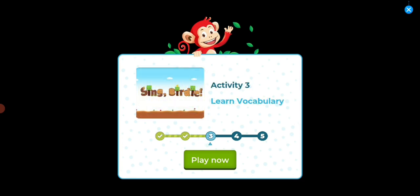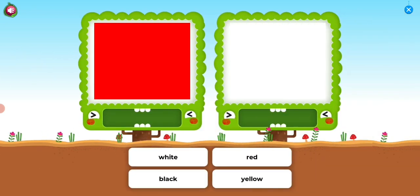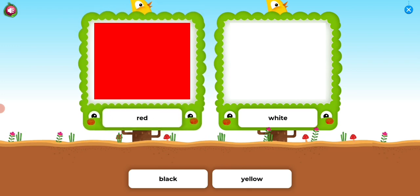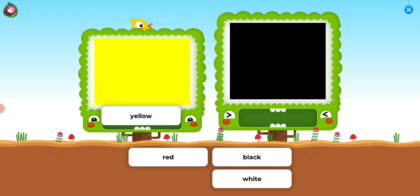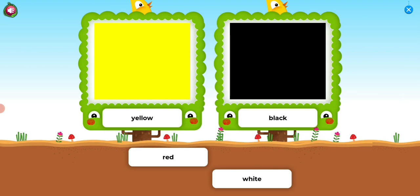Activity 3. Learn vocabulary. Sing, birdie. Drag the text to match the pictures. White. Red. Red. Yellow. Black. Yellow. Black. Well done!